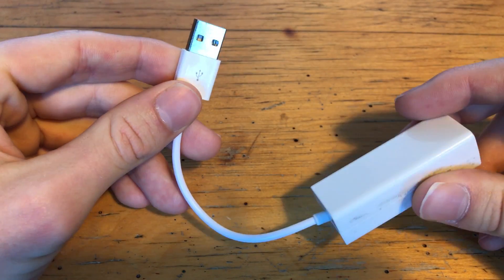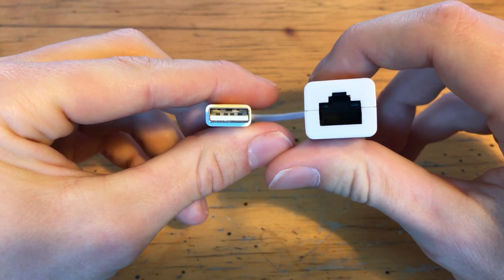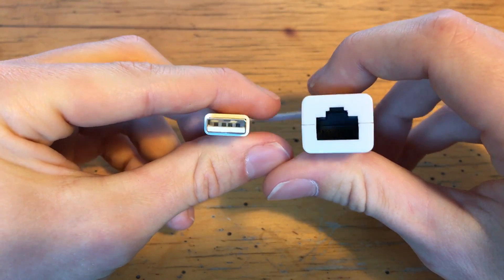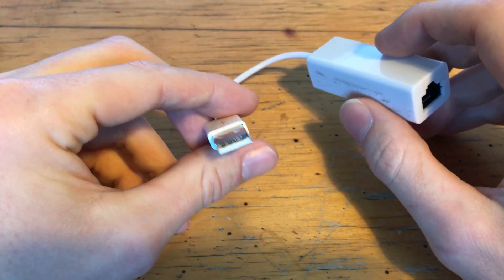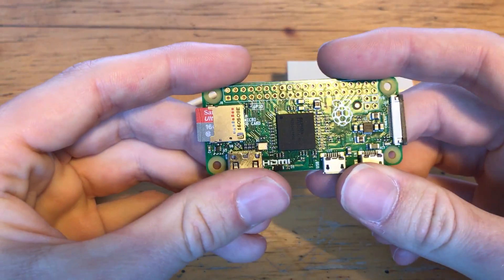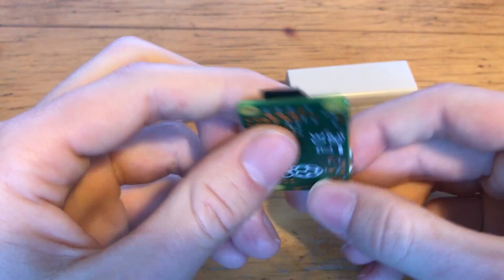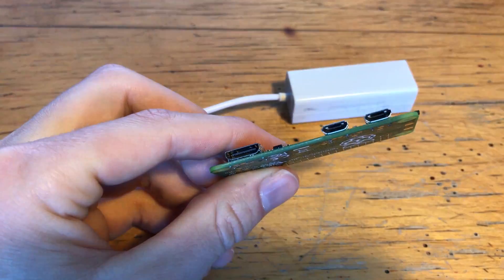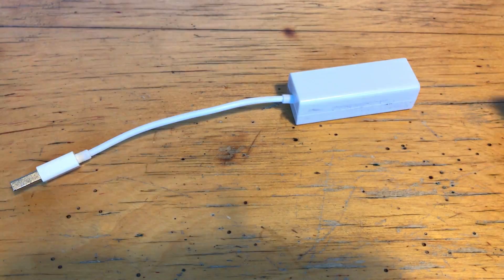I ordered this a couple of months ago. I was about to ask for a refund because it was taking so long, but it just suddenly arrived. It's an Ethernet to USB adapter, and it only cost me a couple of dollars from China. It's limited to only 10 megabits per second, but that's going to be absolutely fine for what we're doing with it. My plan is to attach it to a Raspberry Pi Zero, as well as attaching a male USB port to the Pi, so it will give a similar configuration to the LandTurtle — and like the LandTurtle, you should be able to use this to gain an entry point to a target network.